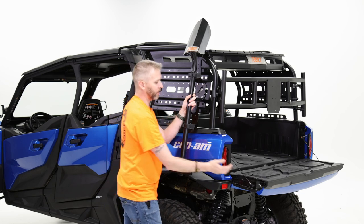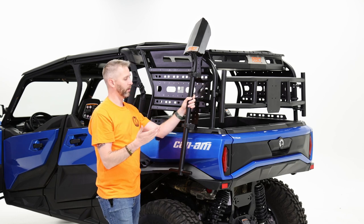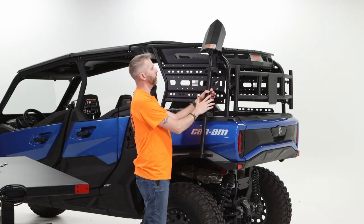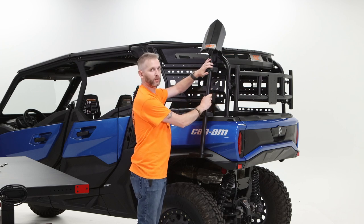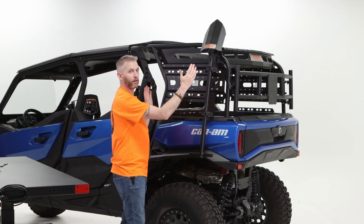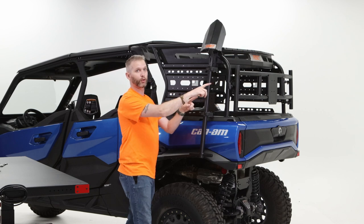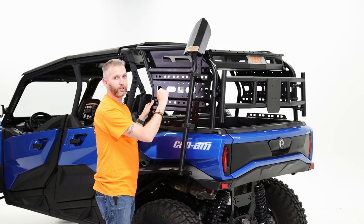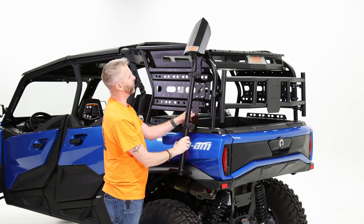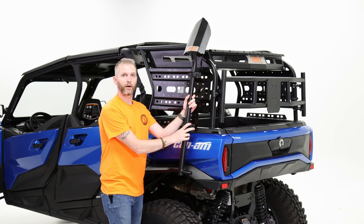Before heading out, a couple of things to consider: depending on what you're mounting, make sure it's oriented correctly so it's not going to slide down and pop out. Even if you rotate it sideways, make sure it won't get snagged on anything and pushed through the quick fist mounts. With the vibration these machines make, it's not going to want to slide out either. Make sure your straps are going in the correct direction. Plan ahead and think it through.